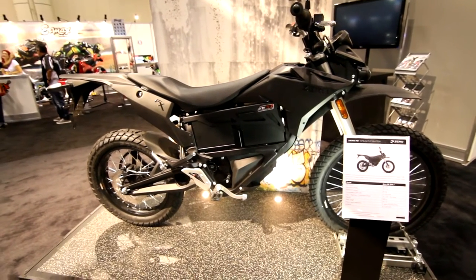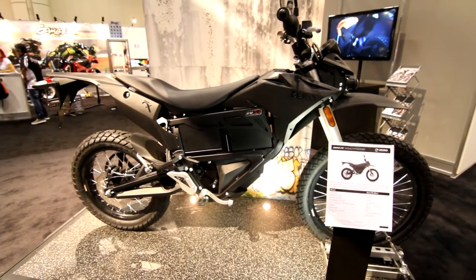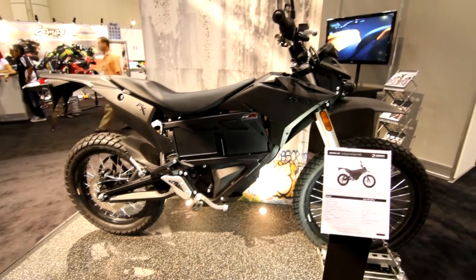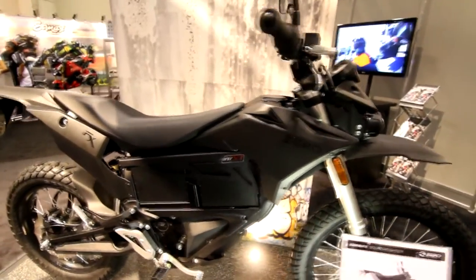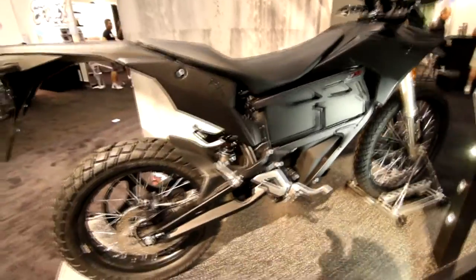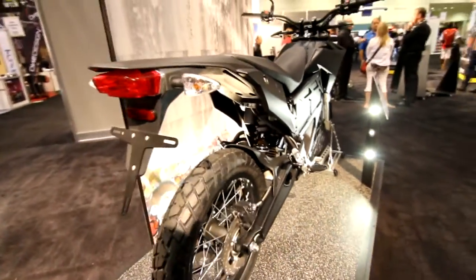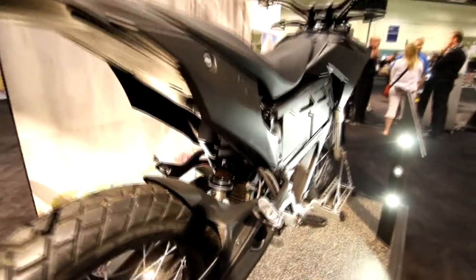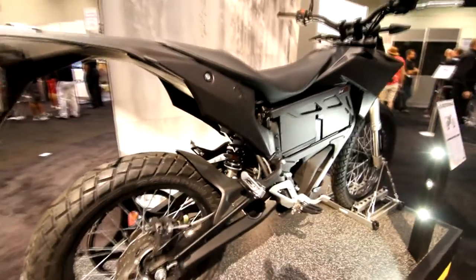Here we have the Zero FX Stealth Fighter: 85 miles an hour, 70 foot-pounds of torque, 44 horsepower, 0-60 in 4 seconds flat. Matte finish everywhere — much more of an industrial design. You definitely know this one is electric. Still with the knobby tires. You can see the motor in there with the big heat sinks right in front of the shock. Very minimal.